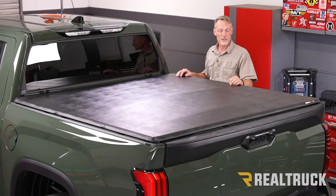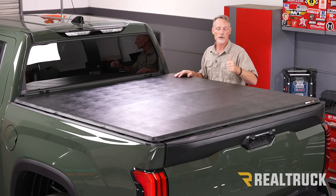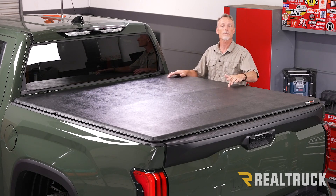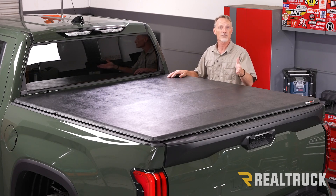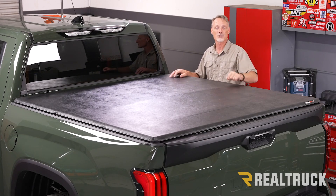That concludes the installation. If you found this video helpful, make sure and give us a thumbs up. If you want to know more about the product, check the link down in the description below. And as always, if you have any questions you can call the experts or visit us online.